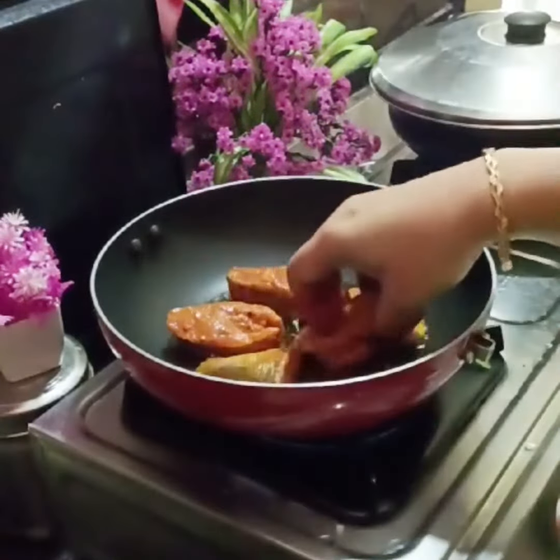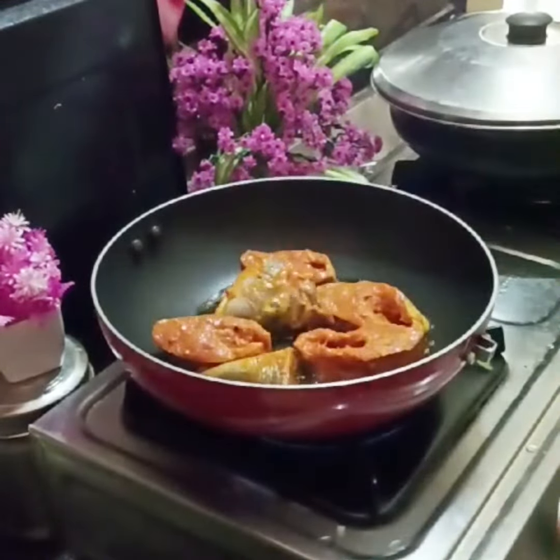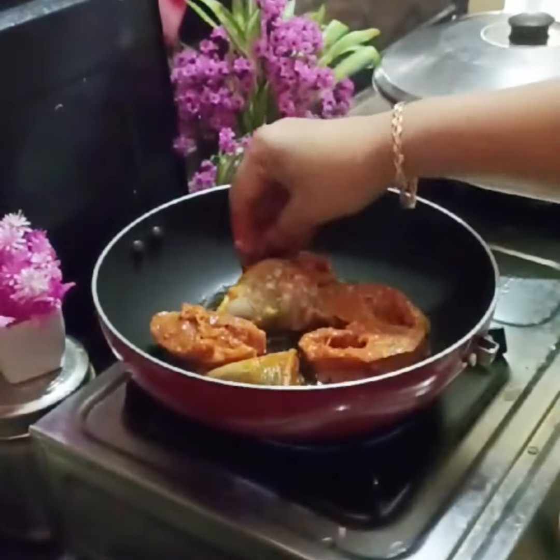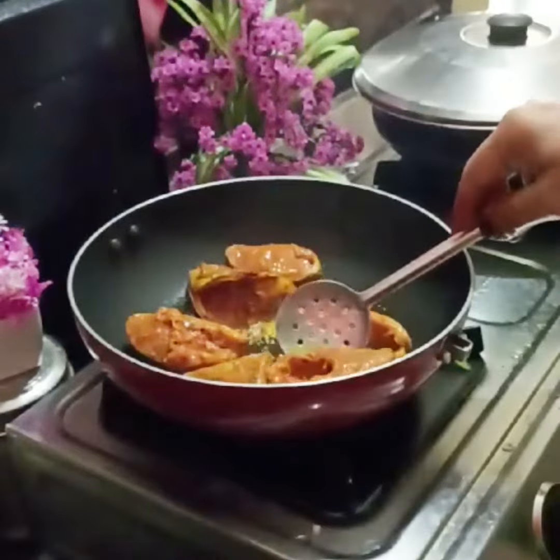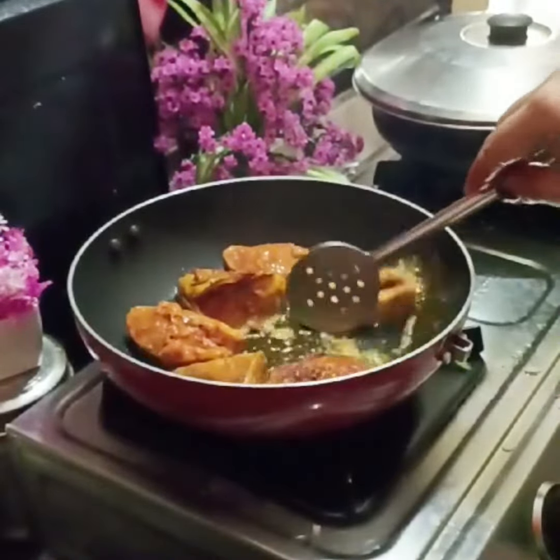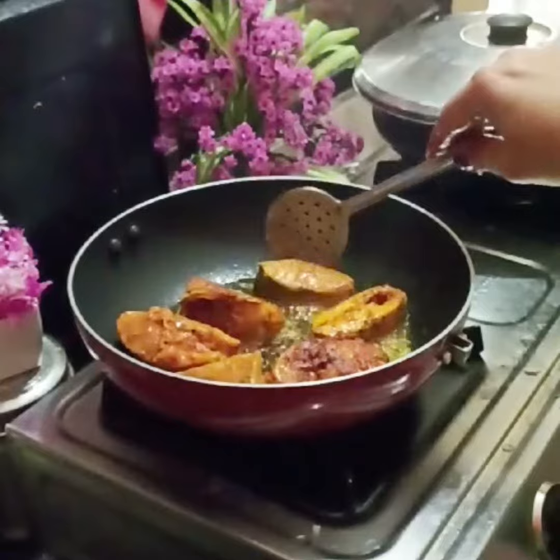We will also mix in some garlic and mix it in a little bit. Marinate for half an hour, then add 3 tablespoons of oil in a saucepan. It will cook well.